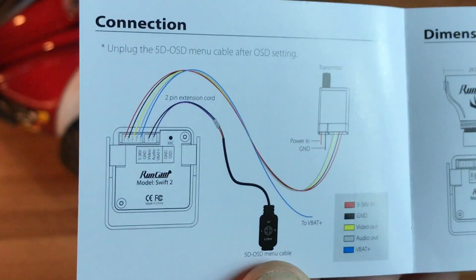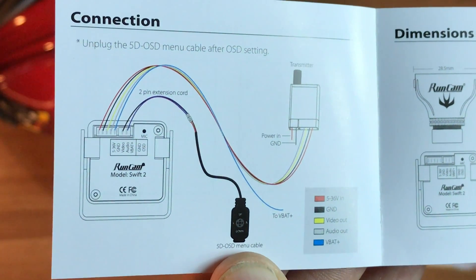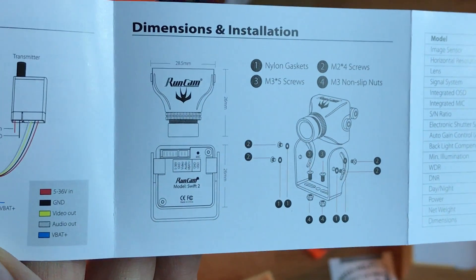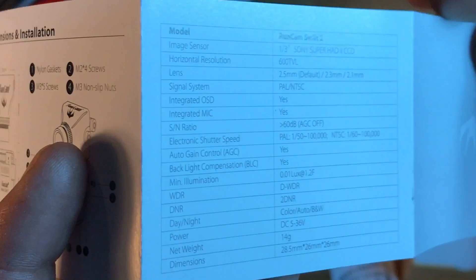One thing about Runcam is they always have fantastic documentation of their products. It gives you, as the end user, all the tools that you need to operate these cameras and to know what the specifications are.